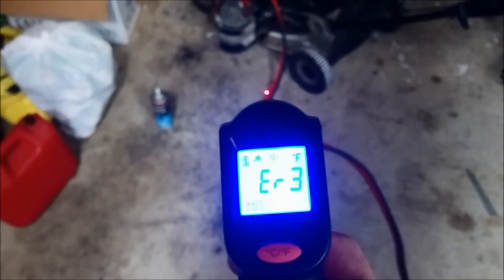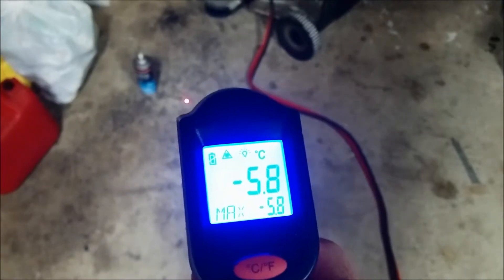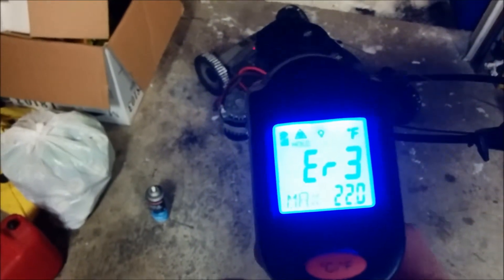After two spray attempts of quick start it still hasn't started. The temperature in the garage is around minus 5 or 6 Celsius — about 21 Fahrenheit. So it's still pretty cold. I wanted to check that before trying to start it. We're going for the third spray of quick start. It's been kicking over here and there but this thing does not like the cold. Third time is a charm.